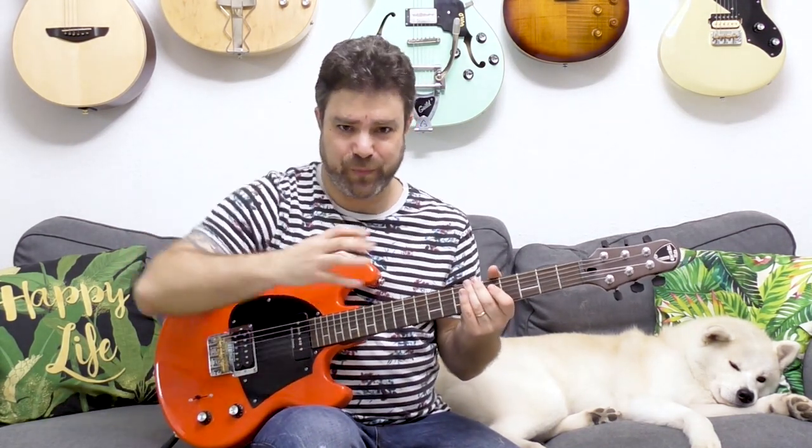I play the chord twice, but the bass note only comes around once. You don't want that blocky sound — you want the bass note to continue ringing. And then I slap.